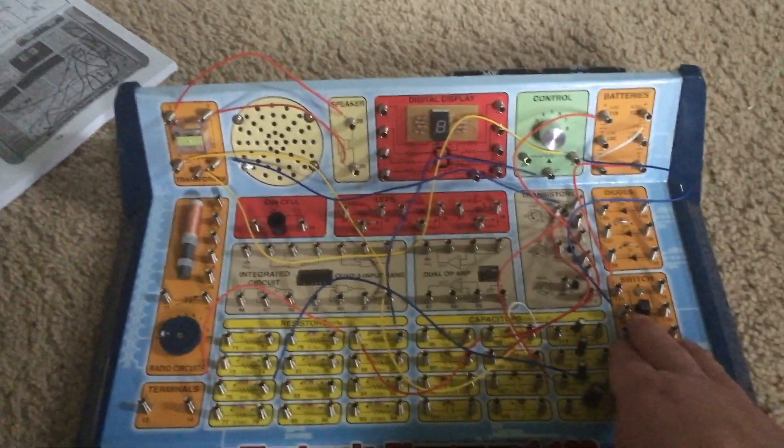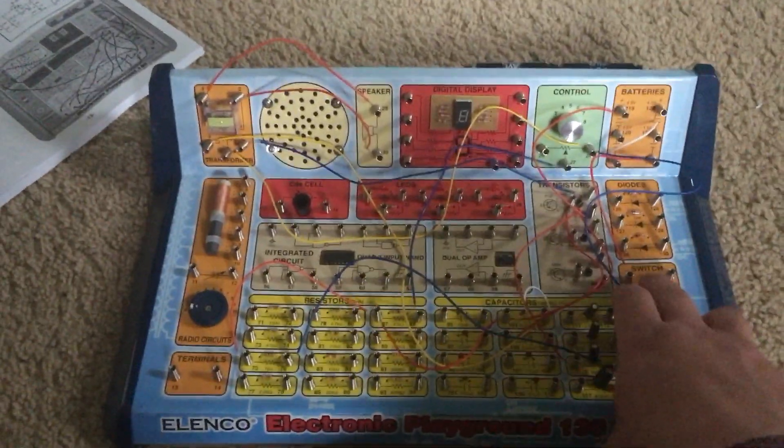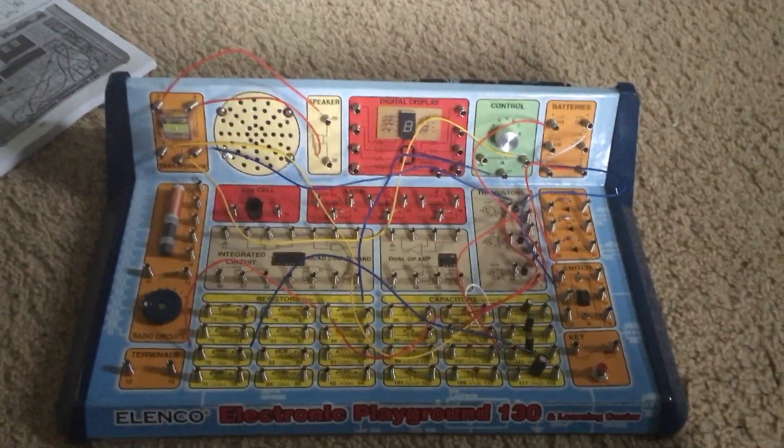Especially if you are into birds, this circuit might work. Just don't leave it on too long because you may drain the batteries quickly, but you can at least try for a short while in calling birds over.